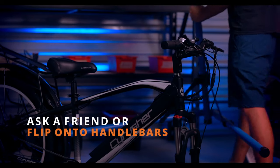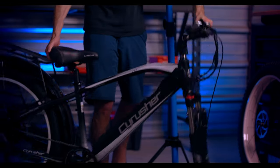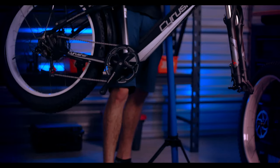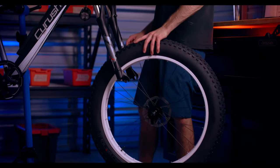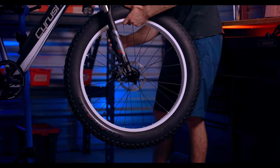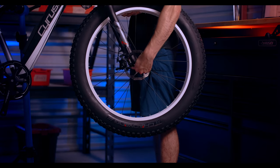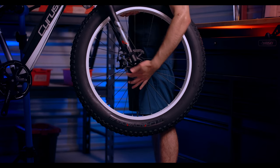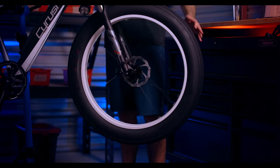When installing the front wheel, you can ask a friend to hold the bike up, you can flip it over on the handlebars, or use a bike stand. For this demonstration, we'll be using a bike stand. First, line up the disc brakes and disc calipers, bringing the quick release up into the front fork notches. Hold the quick release lever and tighten the nut on the opposite side. We don't want this too loose or too tight, so it may take some back and forth to find the sweet spot. You should be able to close the lever with moderate force of one hand. Spin the wheel to confirm the wheel is lined up properly.